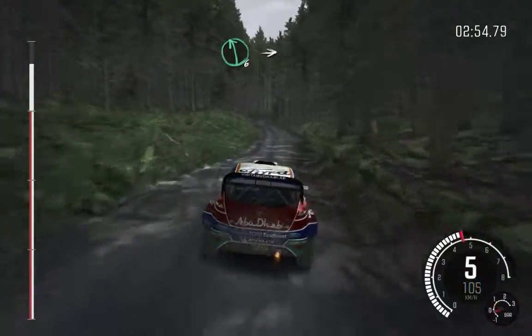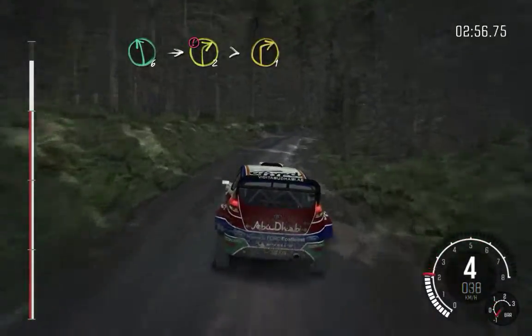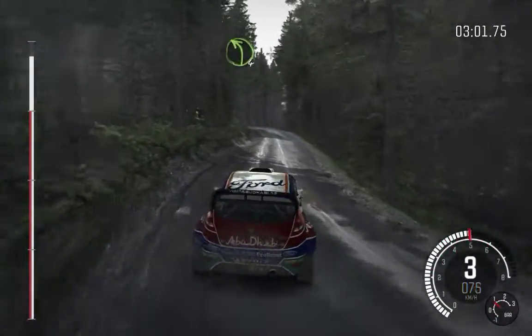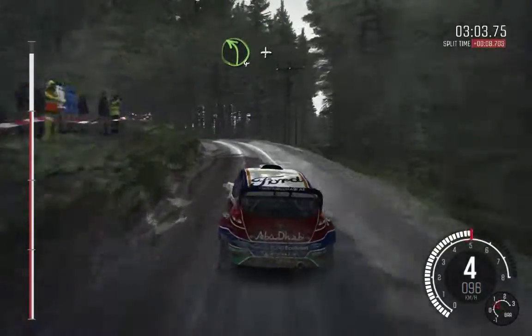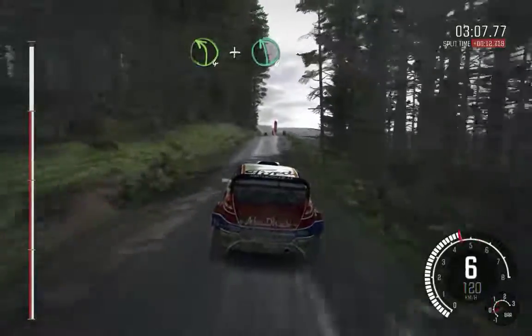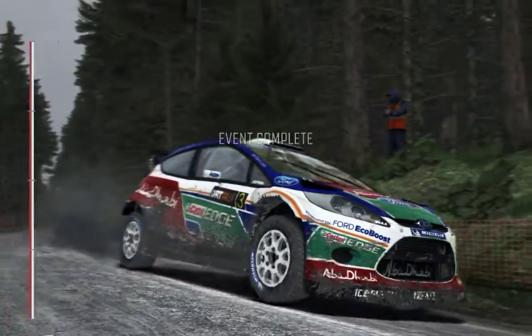Left 6, into caution, right 2, tightens to 1. Into left 4, long. And crest. And keep right, over crest. And left 6, 60. To finish.